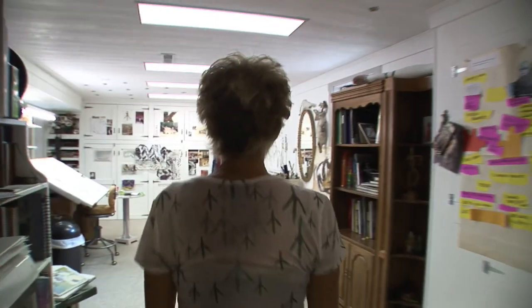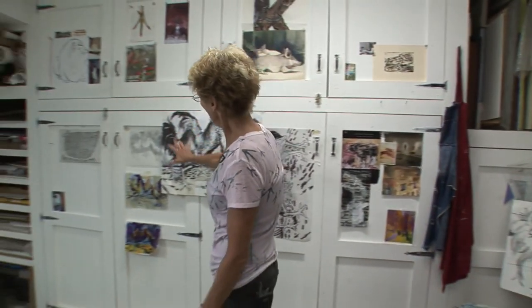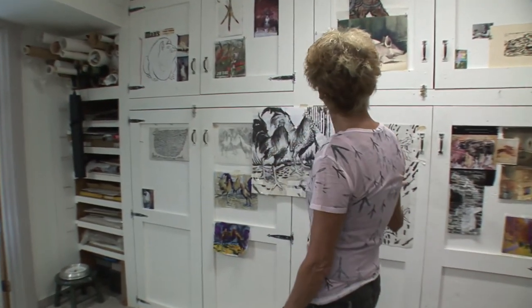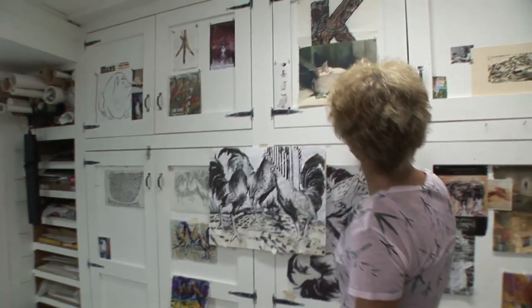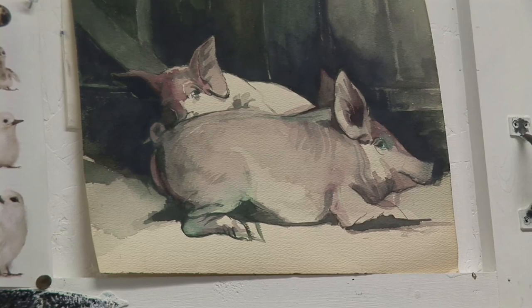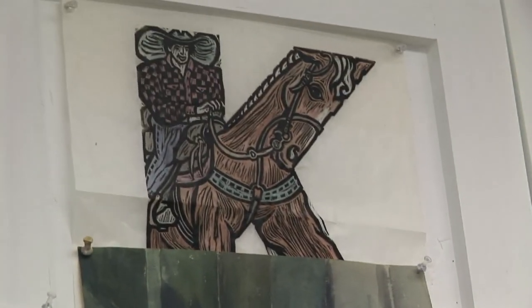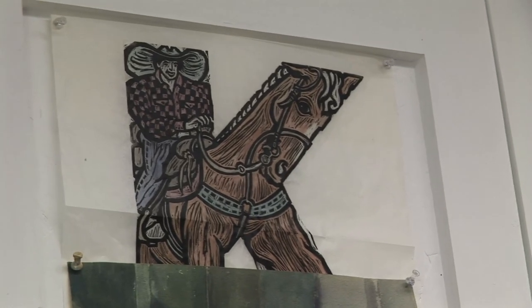Well, here's my studio, and as you can see, it's surrounded by chickens. This is all the ways I've thought about putting a woodcut together. We used to have little pigs here, and I sat and watched them take a nap one day. This is a woodcut where I've turned a cowboy sitting on a horse into the letter K.